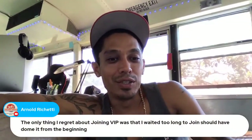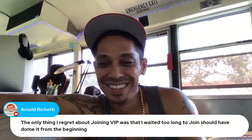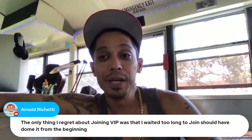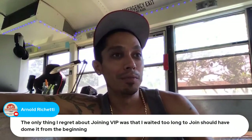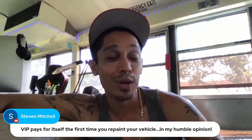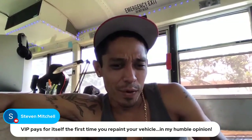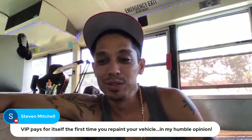Arnold says the only thing he regrets about joining VIP was waiting too long to join — should have done it from the beginning. Thanks for the support. Things are opening back up in various states. Steven Mitchell says VIP pays for itself the first time you repaint your vehicle — thank you, that's awesome.